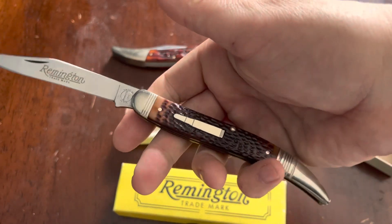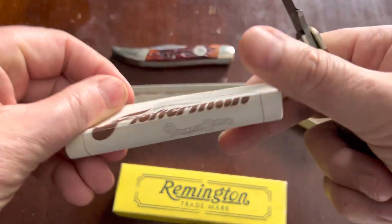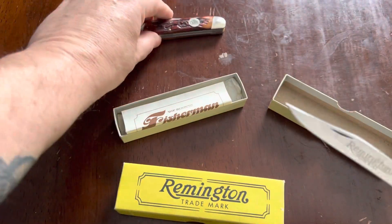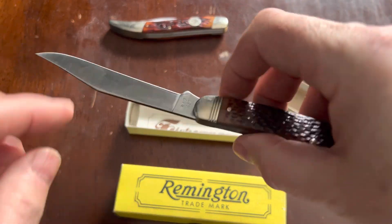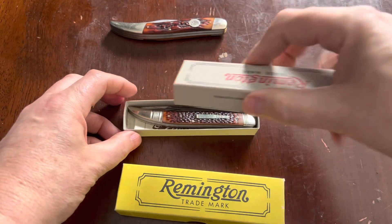Again, a very nice knife — a nice large toothpick on here. This one is called the Fisherman. It was actually called the Angler's Knife when it came out, but this is the Fisherman. Quite a nice little knife from the Camillus years for Remington.